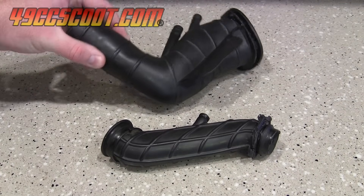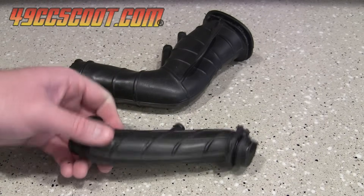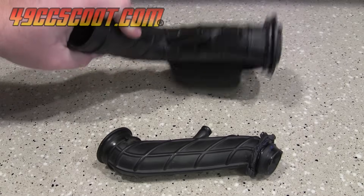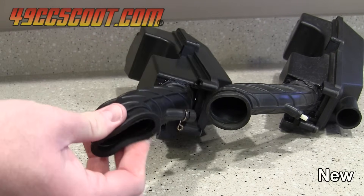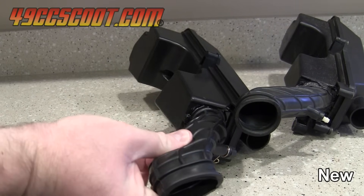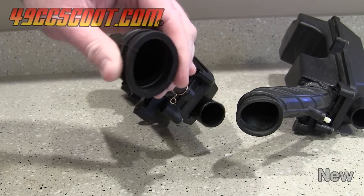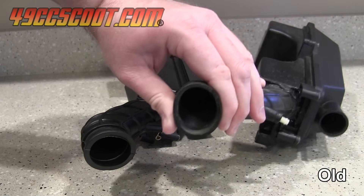I had a couple of intake tubes from 49cc and 150cc scooters that hardened over the years. It made them tough to install and caused sealing issues from the lack of flexibility. Here you can see the difference in a new part and an aged part. The old part is difficult to squeeze or maneuver and returns to shape slowly and feels hard compared to the new part.